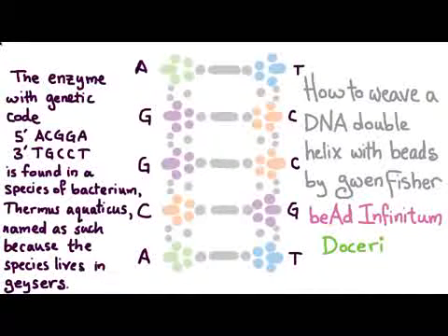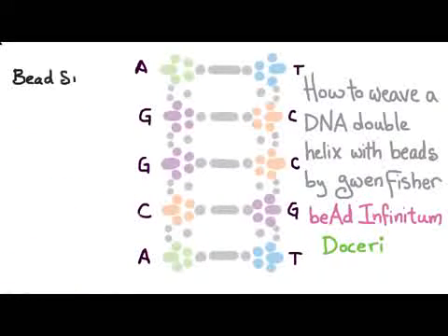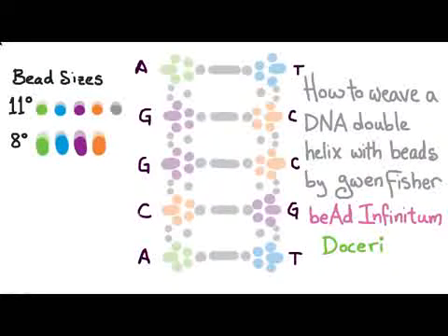We're going to need a few more beads to hold the beadwork together — those are going to be size 15 and 11 seed beads. Here's the bead legend: we need size 11 seed beads in five different colors. We'll also have size 8 seed beads in four of those colors, corresponding to the molecules in our base pairs. The connector beads we need in size 15, and then three 50mm bugles in gray.